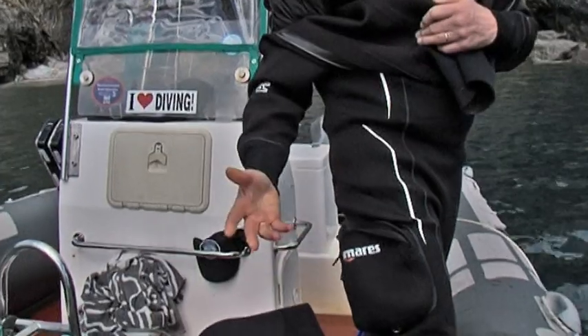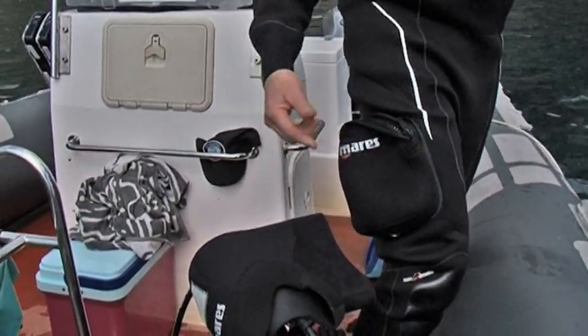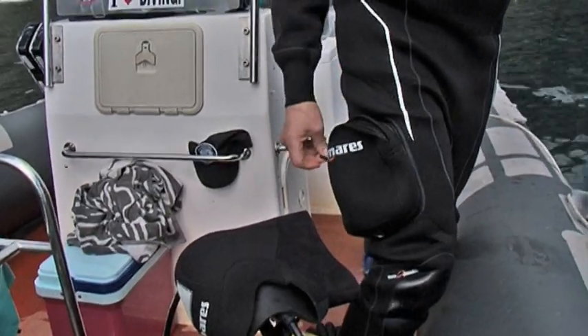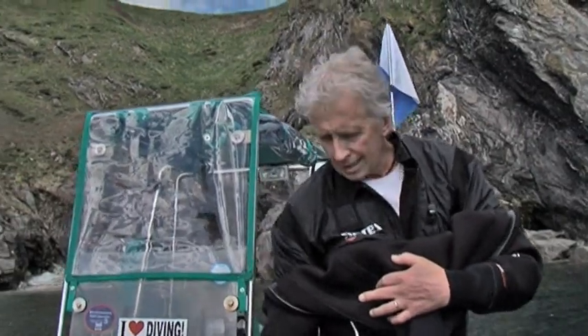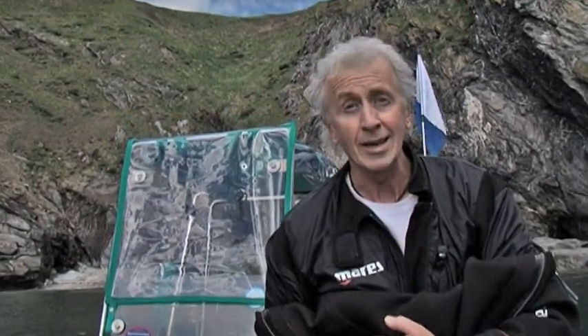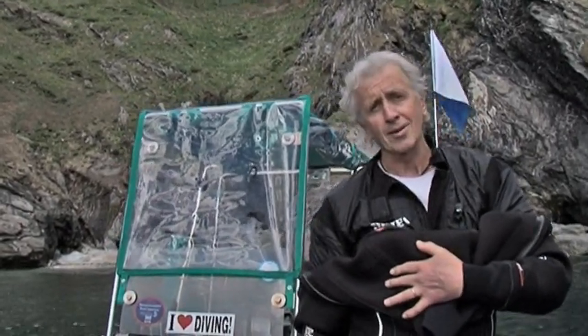The pockets are good, good size. The thing I find with pockets and the zips is that if your hands are really cold, it's a little difficult to find where the zips are. So a nice big toggle on the zip is a good idea. Or even a flap instead of the zip — I like the Velcro flaps, they're quite good.